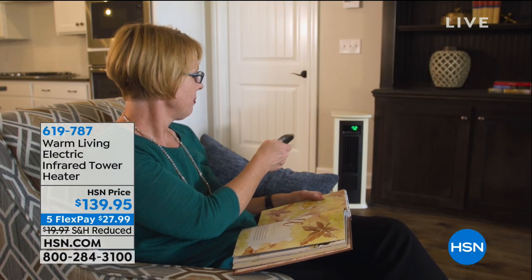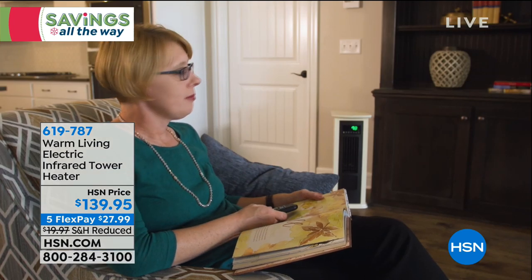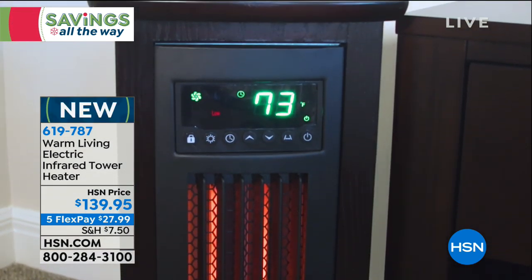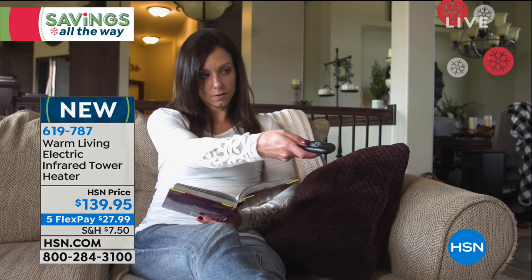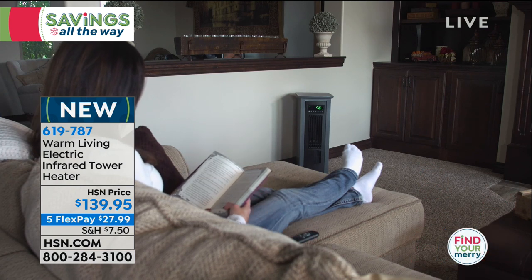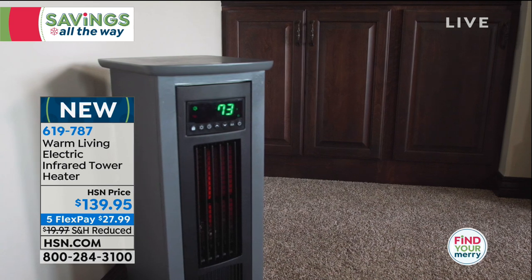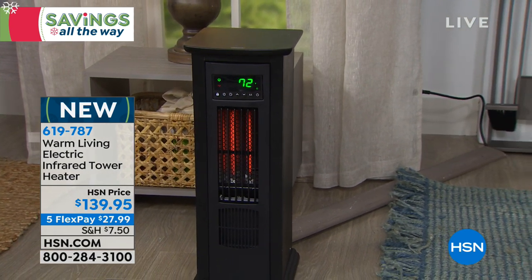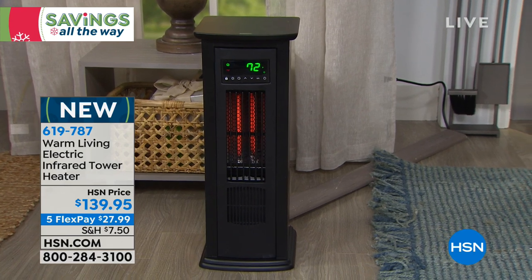Is it freezing cold where you are? It's cold even here in Florida — I had to heat up the car before taking Buzz to school. Carrie McNally is here to share a heater that heats in a very different way and will save you money. It's the Warm Living electric infrared tower heater at $27.99. Infrared heating is unlike any other heat — it warms you subcutaneously from the inside out and never dries out the air.